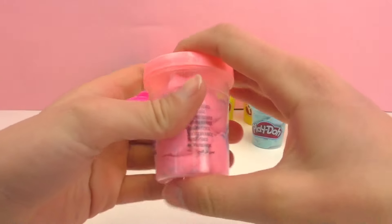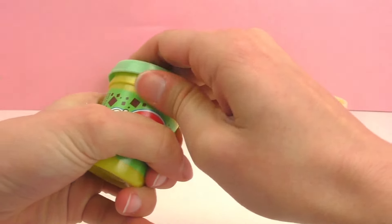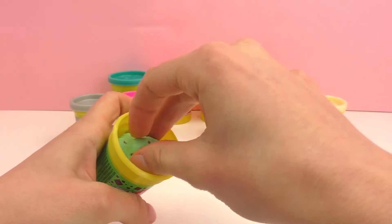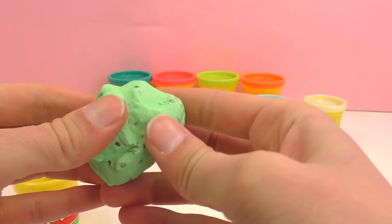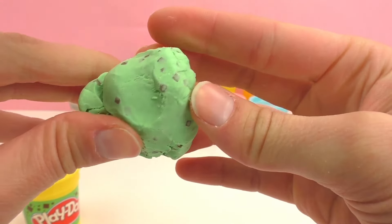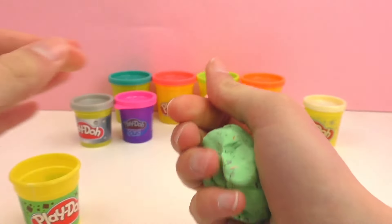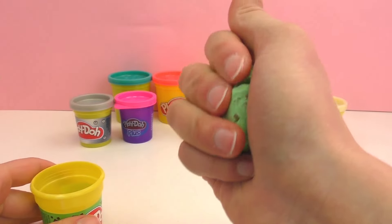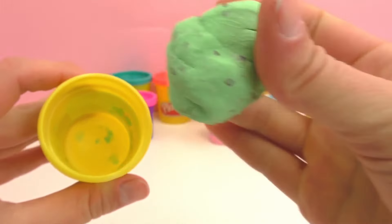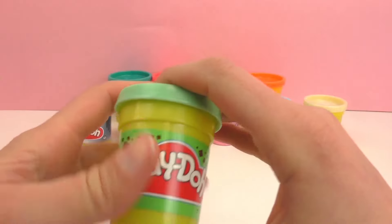The fourth color also reminds me of ice cream — specifically my favorite type of ice cream, which is mint chip. You can see it just really looks like mint chip; it's a really pretty green color. Maybe I'm just in the mood for summer and ice cream, but I do really love these colors of Play-Doh mostly because they remind me of ice cream.